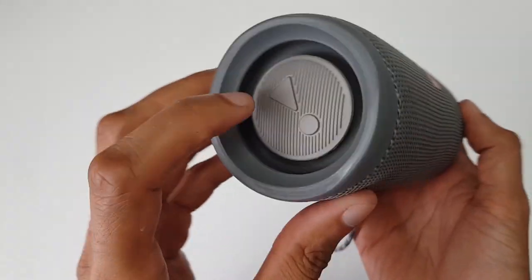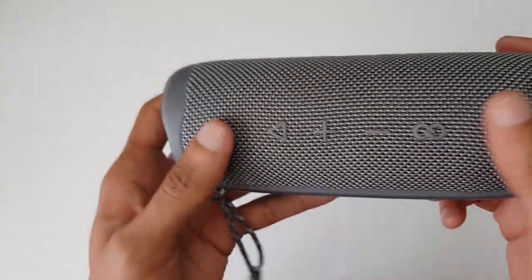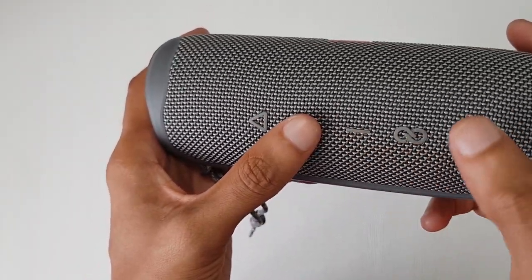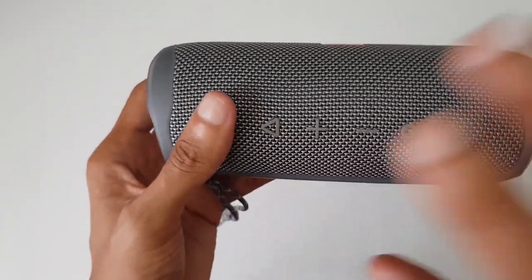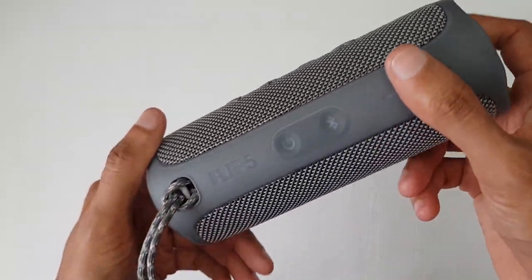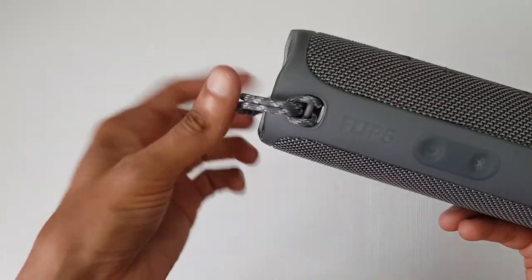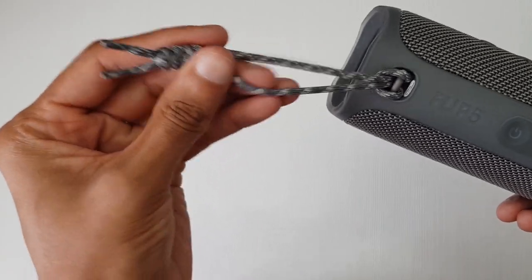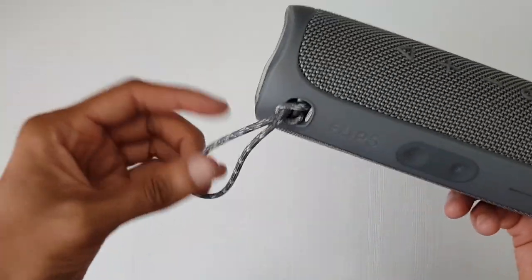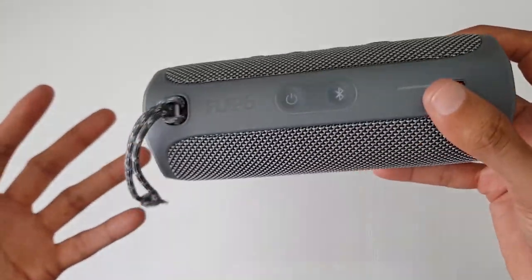JBL logo along this side, play symbol along the other side. You do also have the controls — a play button, plus and minus for volume, and the Party Boost symbol. Down the centre you've got some shoelaces-style straps to hang it off something if you wish. Maybe you want to be that person who hangs this off their backpack and walks around with their music blaring.